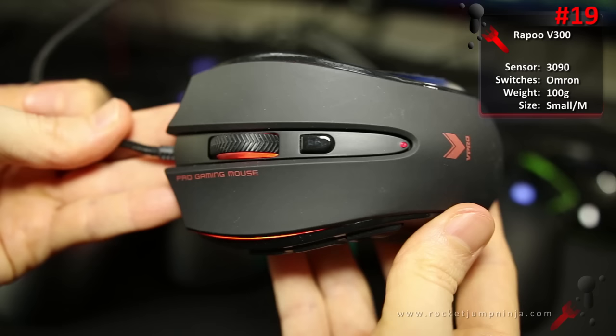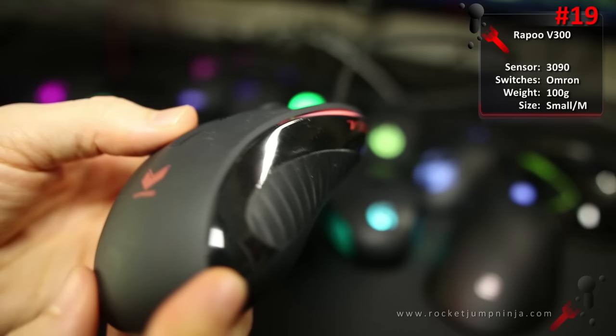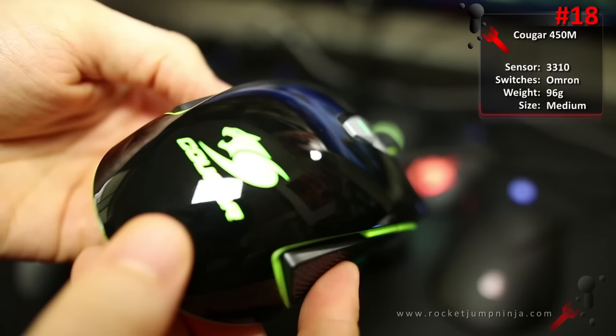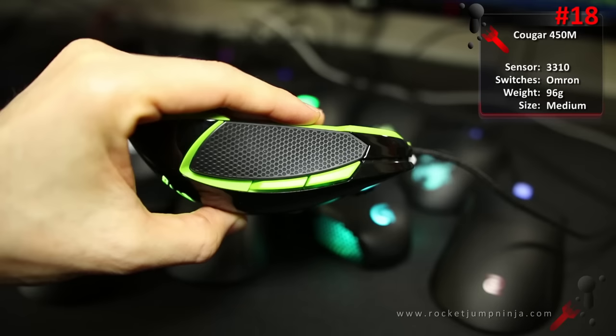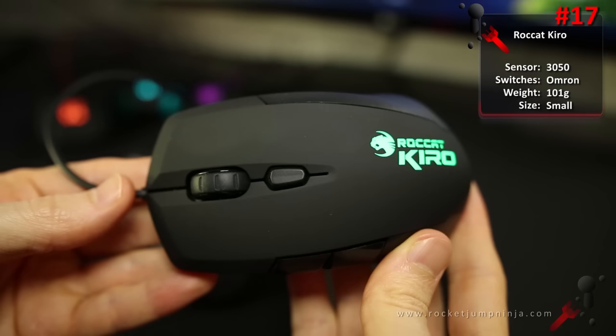At number 19, the Rappu V300 — a personal favourite of mine. With amazing buttons, mouse wheel, and textures, it really does feel good. But the quality control and sensor problems make me a little hesitant to recommend it. It might be good for people with small to medium hands, all grips, MOBA, and FPS games. At number 18, the Cougar 450M. This mouse shows that Cougar is going in the right direction. If they made it all black, used something other than glossy plastic, and removed the buttons on the right, it'd be a lot higher. Really good mouse with a 3360 sensor and Omron switches. Good for medium and large hands, all grips, MOBA, and FPS.